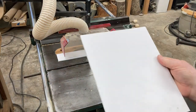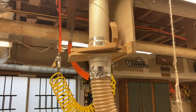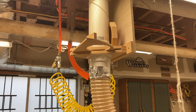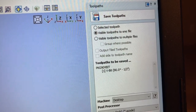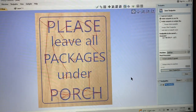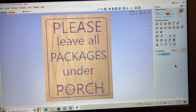Here's the sign piece, 8 and a half by 10 and a half. We're done at the table saw. I'll shut down the central vacuum system, and we'll move over to the CNC machine and the computer. This sign is going to be created with the V-bit 90 degrees, and I'm using the VCarve Pro software to do this.